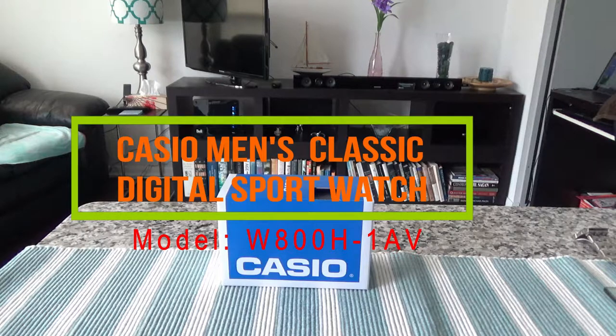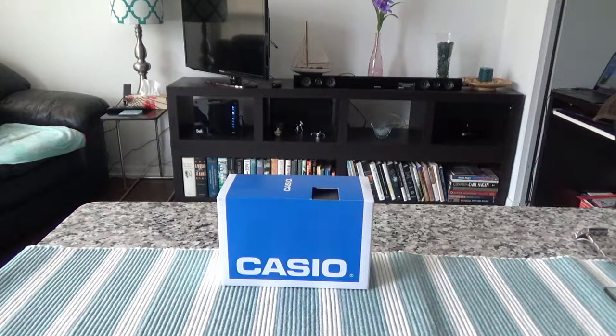Today I'll have another unboxing video and I'll be unboxing a Casio watch — the model number is W800H-1AV Classic Digital Sport Watch. I like Casio watches because they are very inexpensive, easy to wear, and very lightweight. When I was a kid these watches were very popular, so getting one again just brings back memories — it takes me back about 30 years.